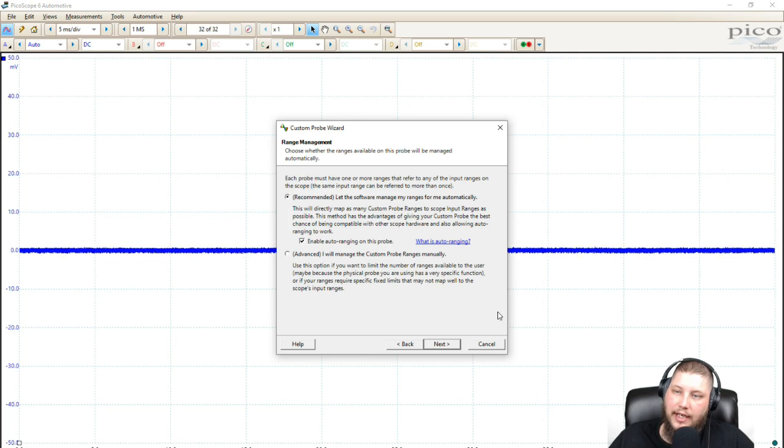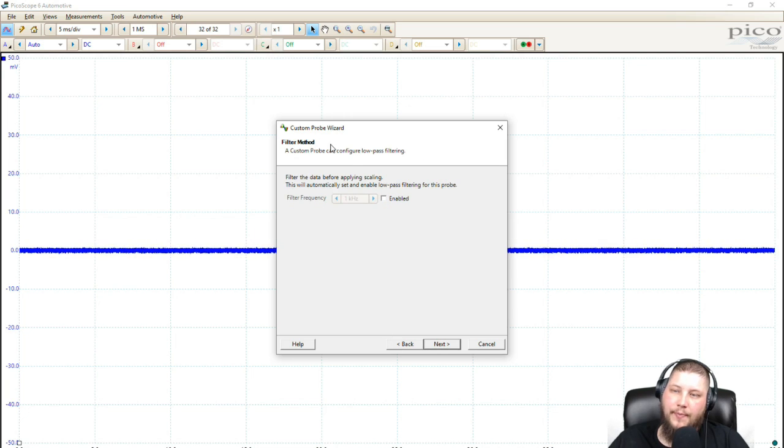Since we used the lookup table, just select next. It says you can let the software manage the ranges for you automatically — you can enable auto-ranging on this probe. I normally click advanced and build my own, but I'll show you can still adjust through the recommended side. Click recommended, click next. The next step says 'filter the data before applying scaling.' I never filter data before applying scaling — I like to see the raw data, and then if I see something that could be noise or an acquisition error, I want to filter it myself.